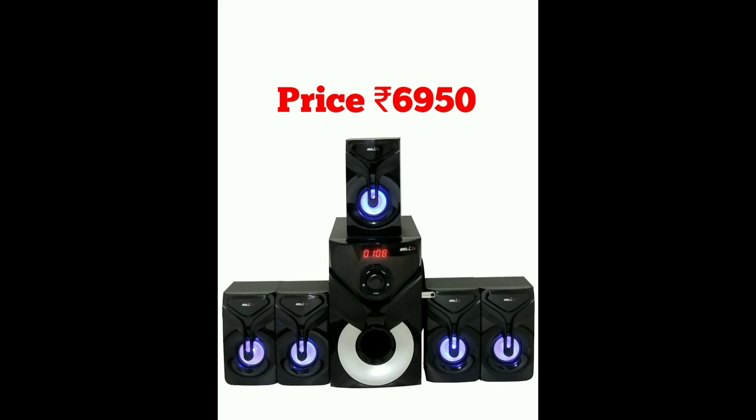So friends, if you are looking for a home theater in the budget price range below 10,000 rupees, these are great options offering 140W output and good 4K positive audio. If you found this helpful, please like, comment, subscribe, and click the bell button for notifications on more videos.